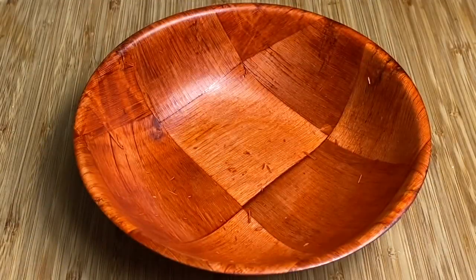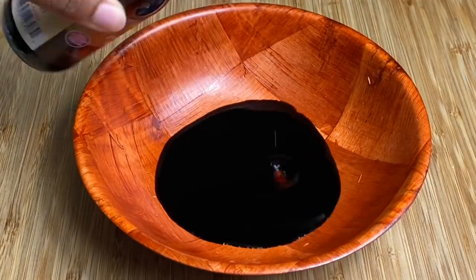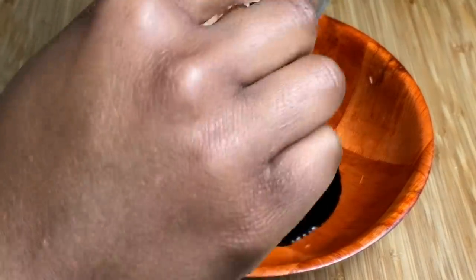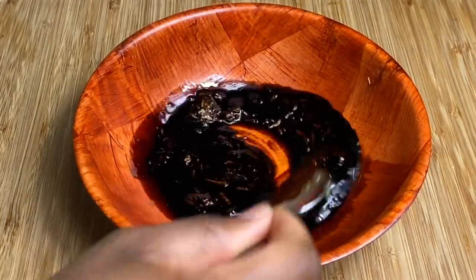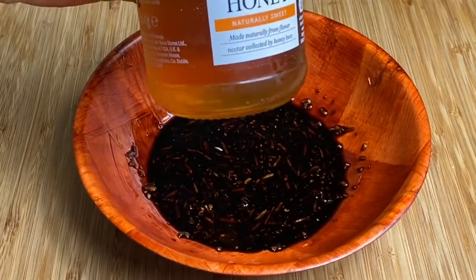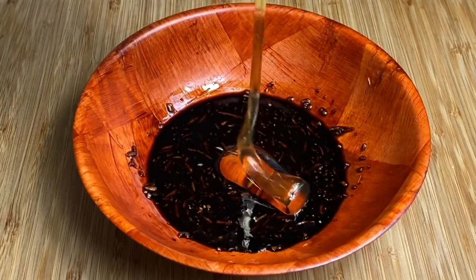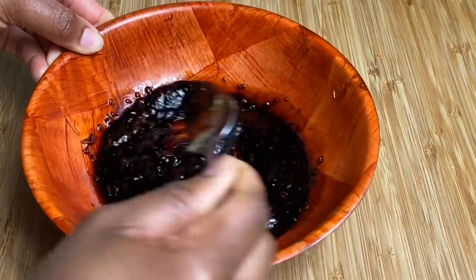I'm going in with a little bit of dark soy sauce — about 4 or 5 tablespoons — and I'm going to be adding some grated garlic to it and just mixing it up. Now I'm going in with some clear honey, about a heaping tablespoon. Just mix your honey with your soy sauce and garlic.